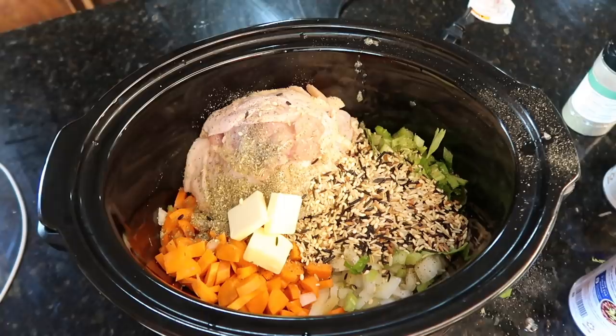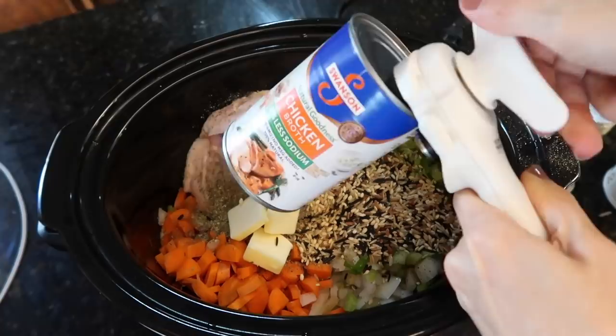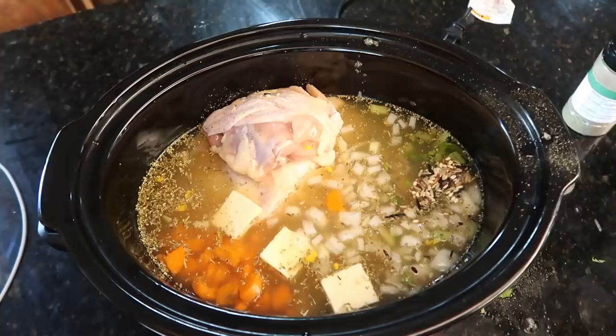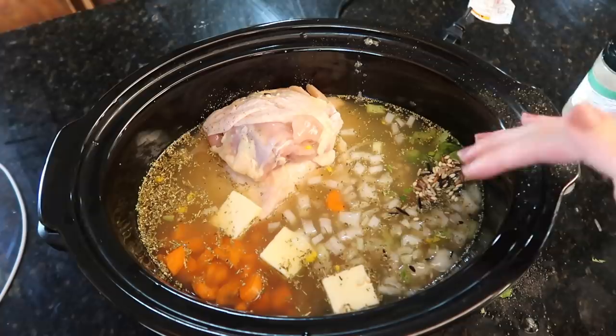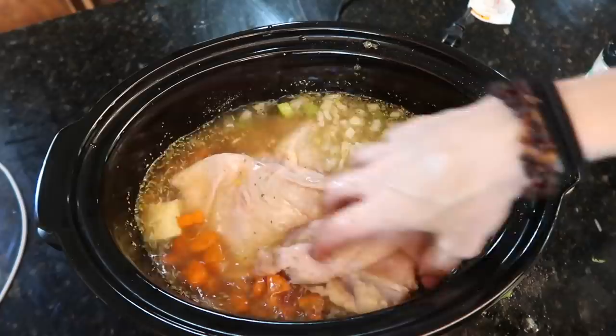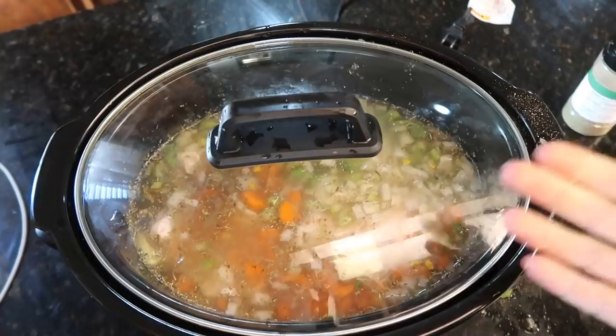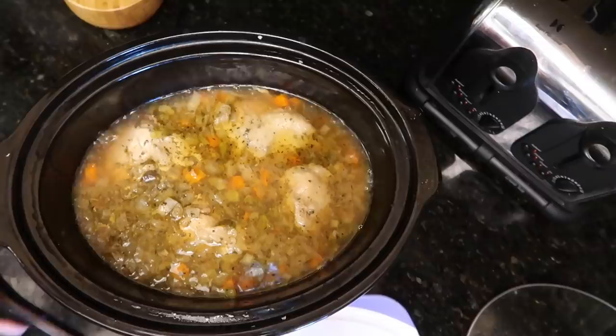Opening three cans of chicken broth — about six cups total. I feel like two cans would have sufficed, but you know how I like to follow directions. I was about to mix it with my hand, realized you were watching, then remembered I don't care. Mixing everything together and putting on the lid — see you in a bit!